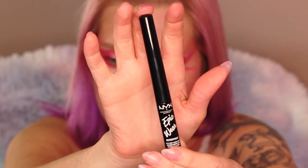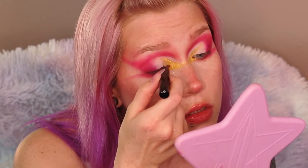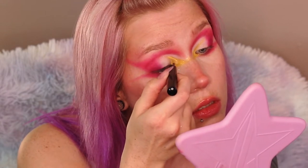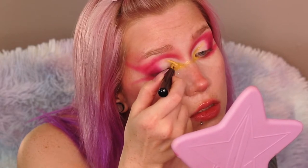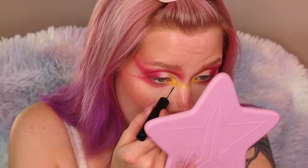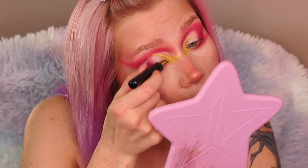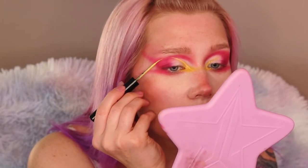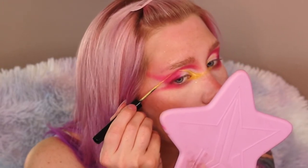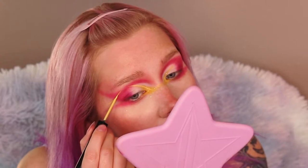Going in with the NYX Epic Wear liquid liner in the shade Yellow and creating some graphic lines, really extending that inner corner. Now I'm going from the top of my crease and angling it down through that pink wing we created — I just wanted to do something weird and different.